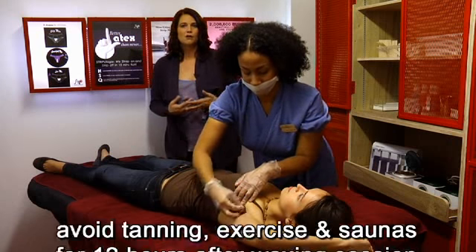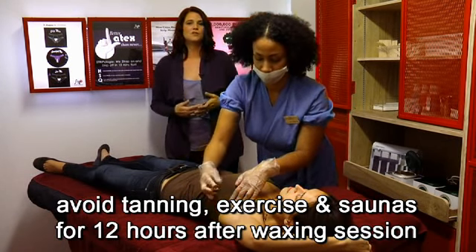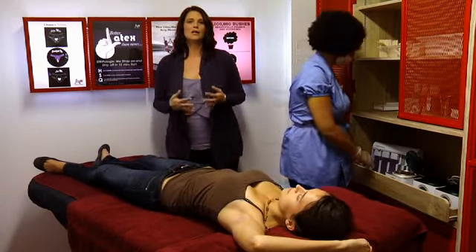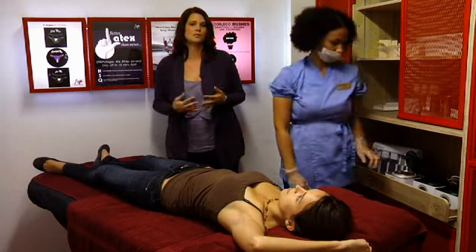When it comes to aftercare, avoid tanning, exercise, and sauna for at least 12 hours after your session. And don't apply scented lotions or deodorant either, which can clog your pores and cause ingrown hairs.